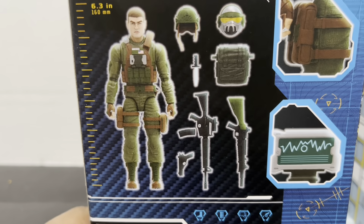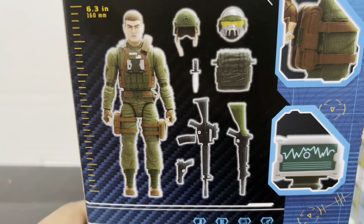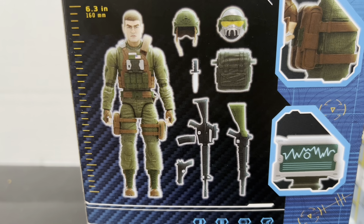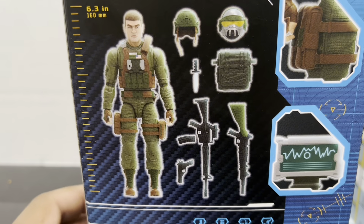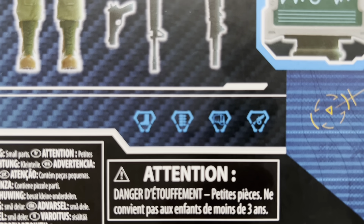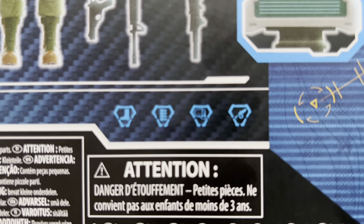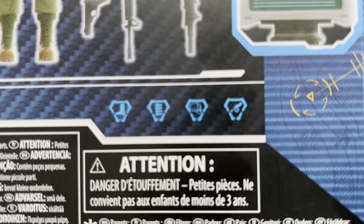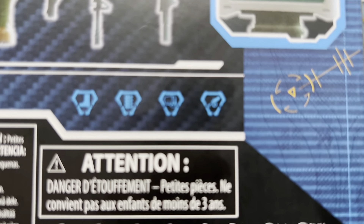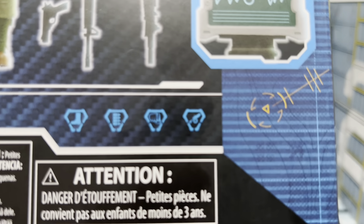The specifications show it's a 6'3" figure. He comes with a helmet, an additional head, backpack, knife, XLMR3, an M4 — sort of like an upgraded M16 — and a pistol. Looking at his file card stats, he's got ones in everything, which really does devalue the lore of the original Joes: one infantry, one small weapons, one hand-to-hand combat, and one artillery.